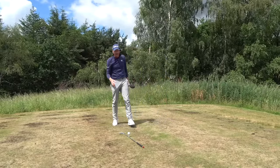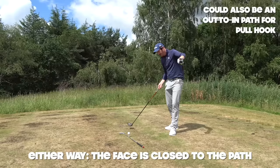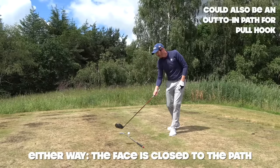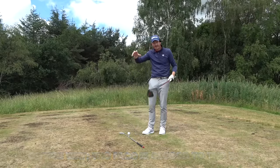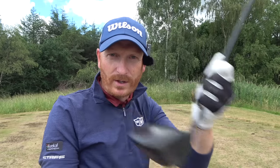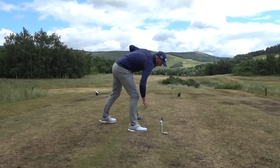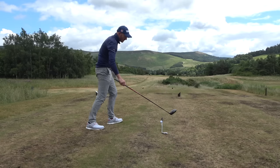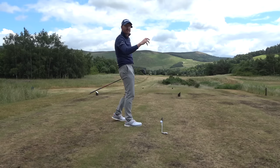What causes the hook? It's an in-to-out swing path. I've laid a club down there — if the path of my club is going from in to out, that's going to tilt the axis of the golf ball. The ball spins around the axis and that gives you the curvature. The face in relation to the path: if my face is square to the path, I'm going to push it straight right.